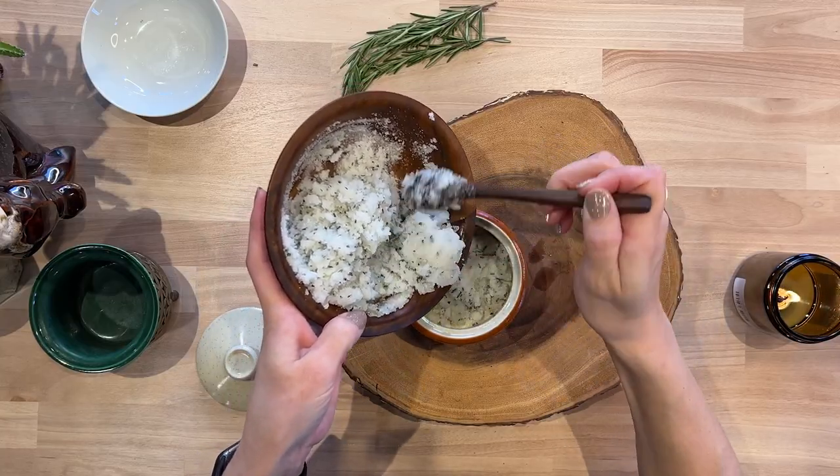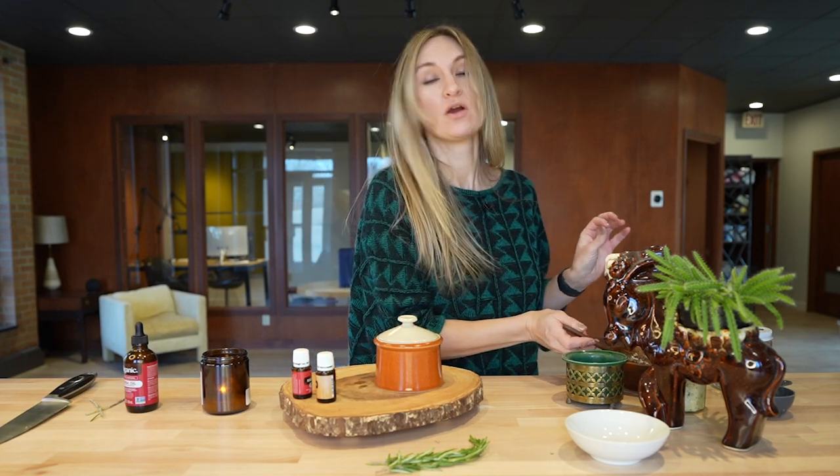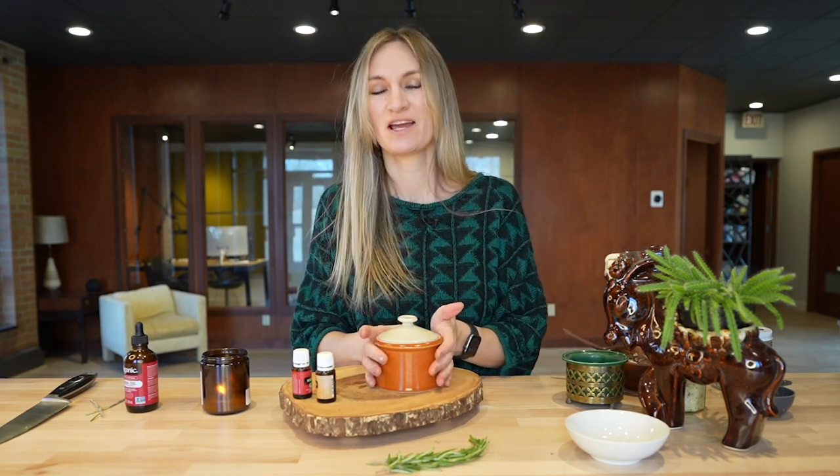And there you have it — a simple sugar scrub that can be used as a hostess gift or for party favors. It's really one of my favorite easy DIYs. So I hope you enjoyed this video. Be sure to like and subscribe for more DIY content. And until next time, stay curious and stay creative.